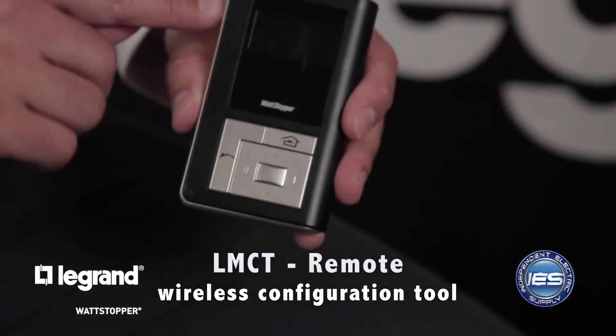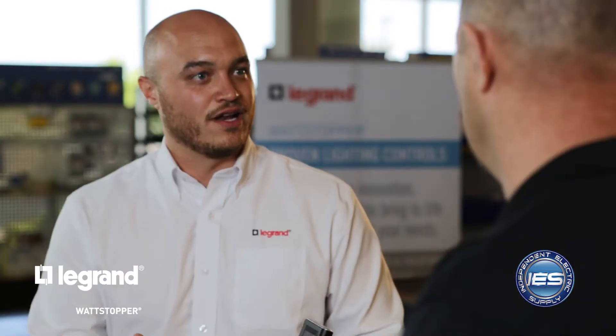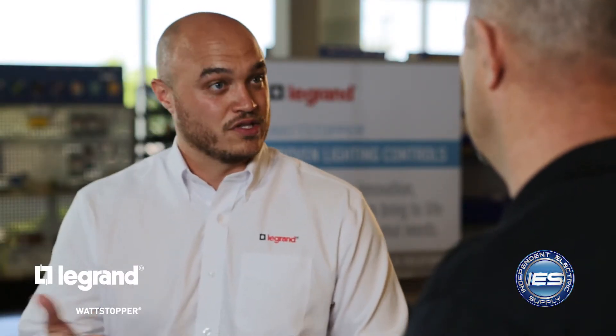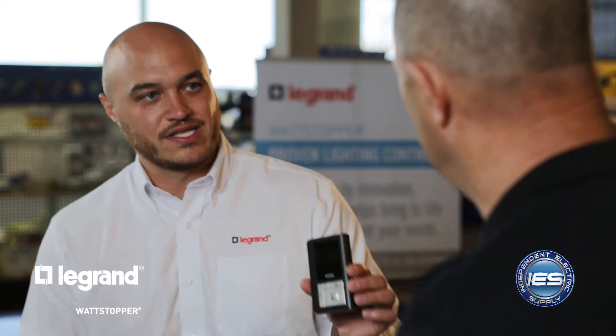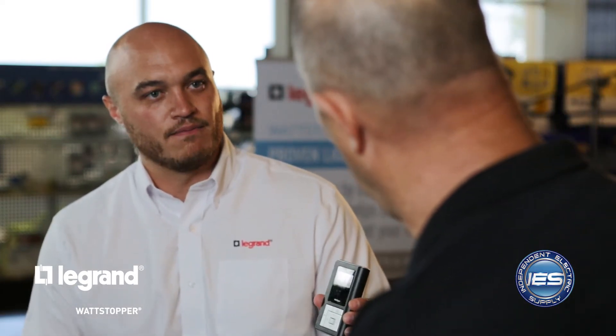And lastly, what do we have here? This is the LMCT. This device allows you to make programming changes in the space. For instance, with the sensor — in years past, if you wanted to make adjustments like a time delay change or sensitivity, you had to go up a ladder, remove the faceplate, and make adjustments. Now you can stand on the floor with the LMCT and make the changes right there. You can make changes pretty much on the fly.